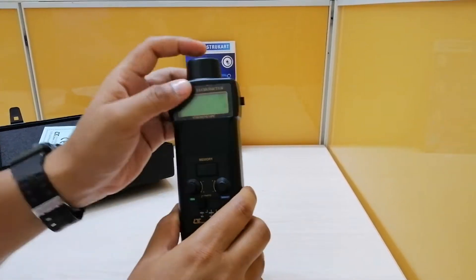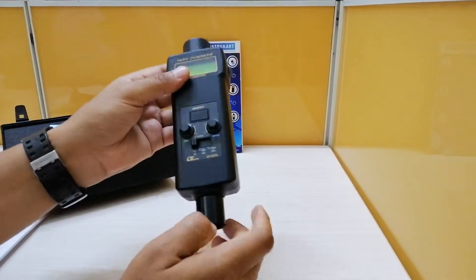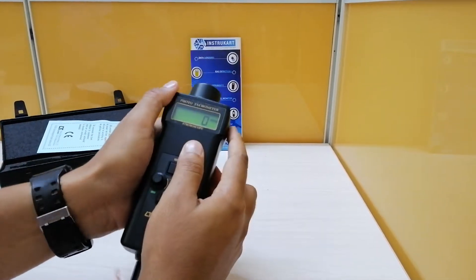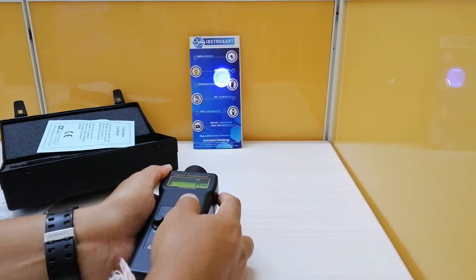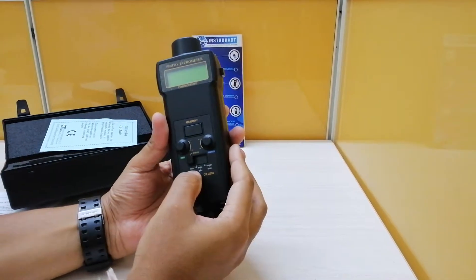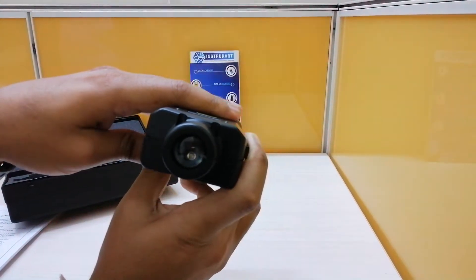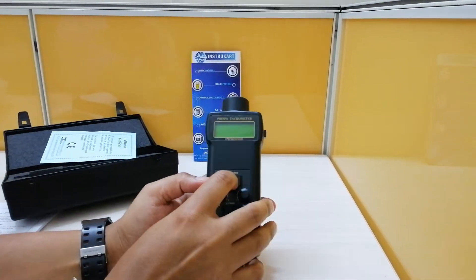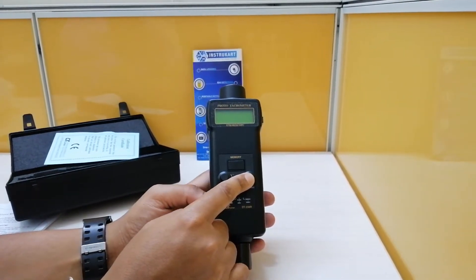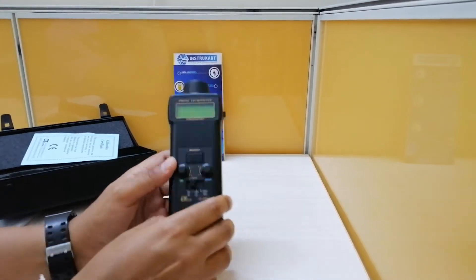Looking at the buttons, you can see these are the two sensors — one for the tachometer and one for the stroboscope. If you press the tachometer button, you can see the tachometer light, and you can also see the laser beam when you increase the range. It also has a memory recall button, a fine adjust knob, and a coarse adjust knob. This is the basic function which serves the purpose in most applications.